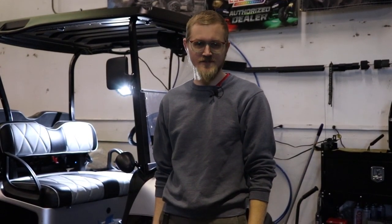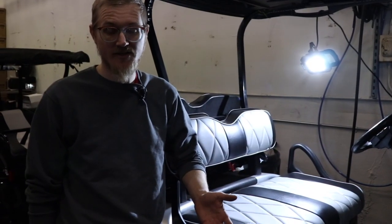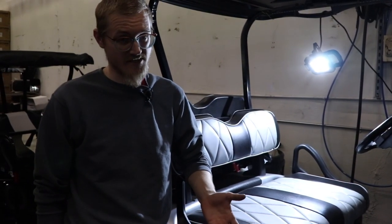Hi, I'm Peter, the parts advisor here at Dean Team Golf Cart Service Department. So, your EZ-Go RXV is no longer moving and you're stuck somewhere.